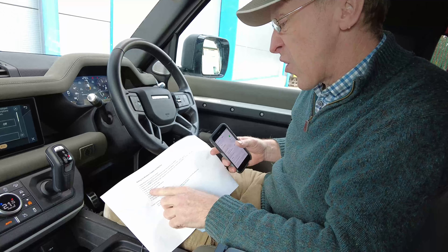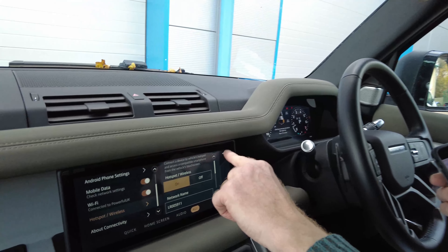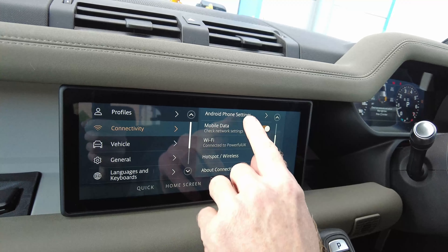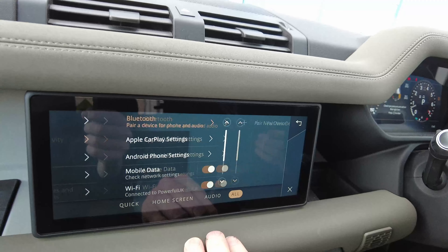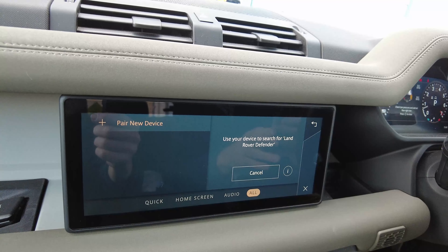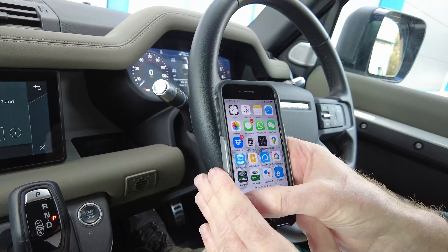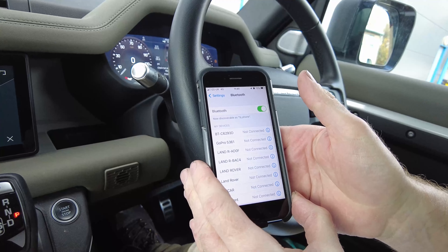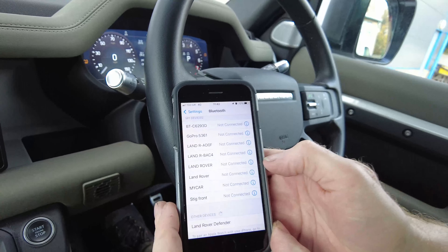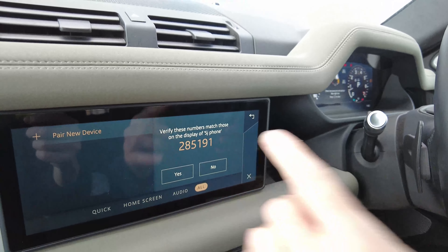Now we're ready to add the new device and re-pair them. Go back into the Settings menu on the PIVI, go to Connectivity, scroll down to Bluetooth, and select 'Add a New Device'. The PIVI will say 'Use your device to search for Land Rover'. Go back onto Bluetooth on your phone - it's searching for devices and it's found 'Land Rover Defender'.